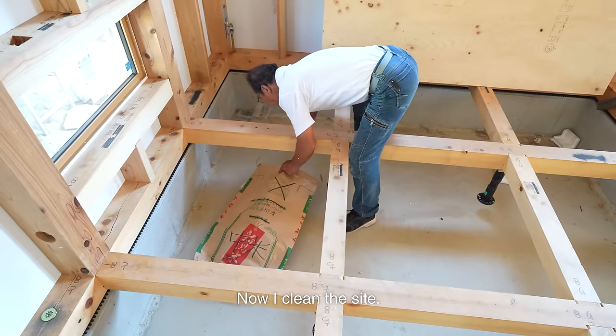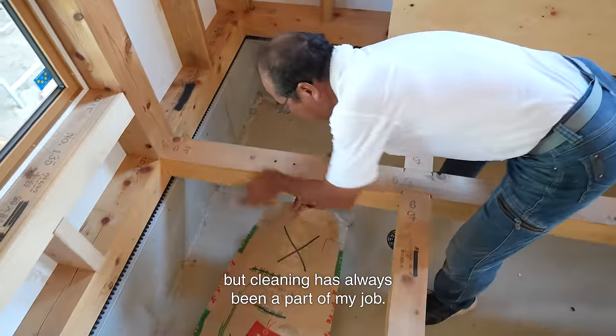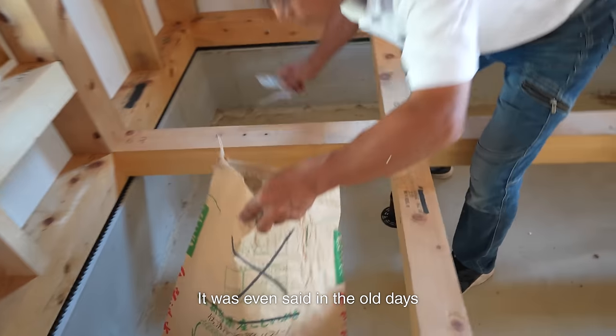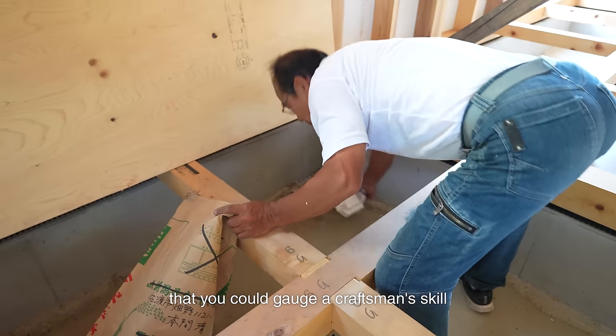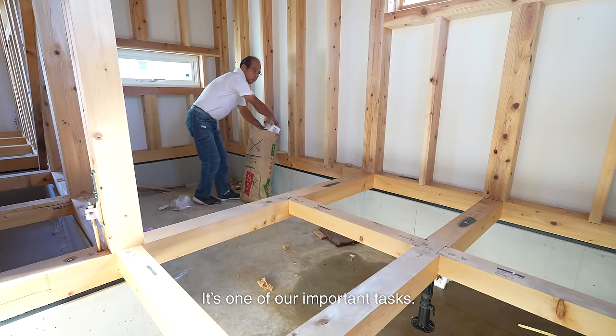Now I clean the site. I never thought I would post a cleaning video, but cleaning has always been a part of my job. It was even said in the old days that you could gauge a craftsman's skill by the cleanliness of his site. It's one of our important tasks.